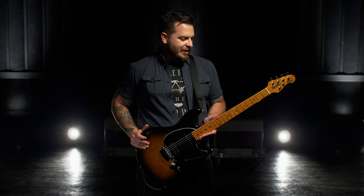Hey, I'm Dustin Kensrue, and this is my new artist series Ernie Ball Music Man Stingray Guitar.